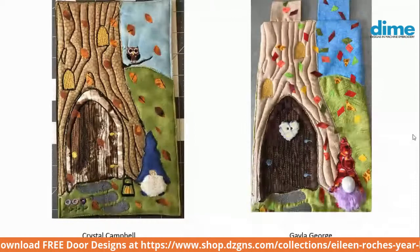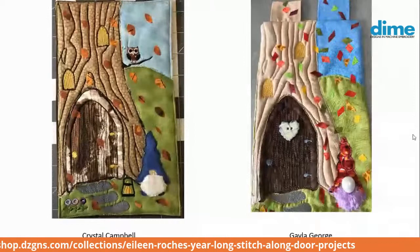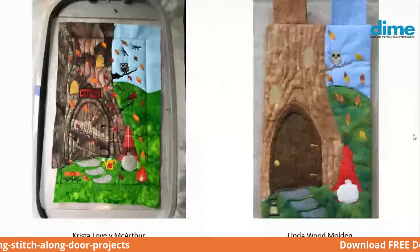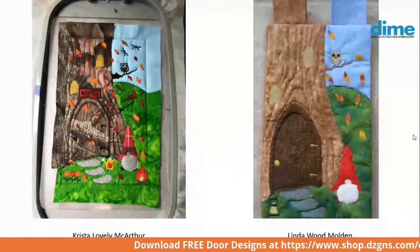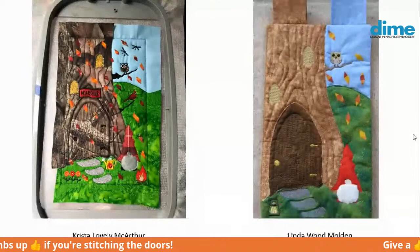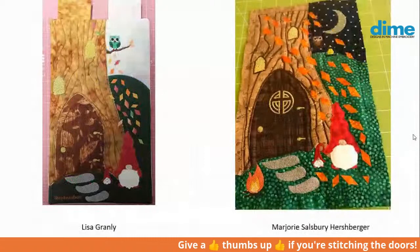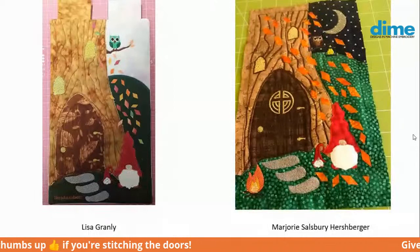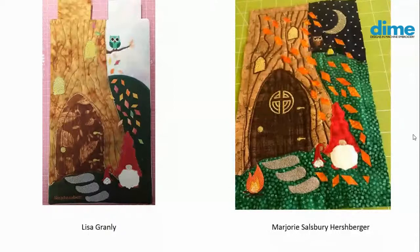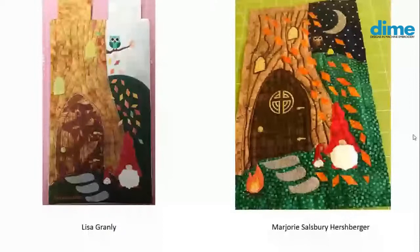Kayla George, you added a pronounced nose on the gnome and a purple beard with maybe a cuddle fabric. Krista Lovely MacArthur, you used really interesting fabric — your door and tree trunk are camouflaged, like a tree limb is going right across it. Looks really attractive. And then Linda Wood Molden added the owl, that little tree limb, and also the lamp in the foreground. Lisa Grainley made similar additions, and she's got a tiny miniature gnome next to the larger gnome. And Marjorie Hershberger has a campfire in the foreground, a moon, the owl, and a lantern hanging from the tree limb — and she chose a night sky, which is about the only one I've seen.